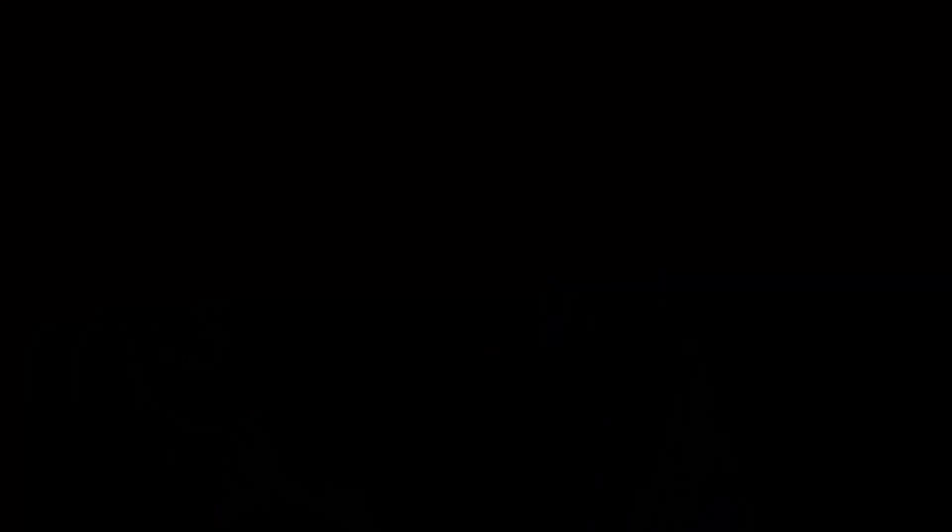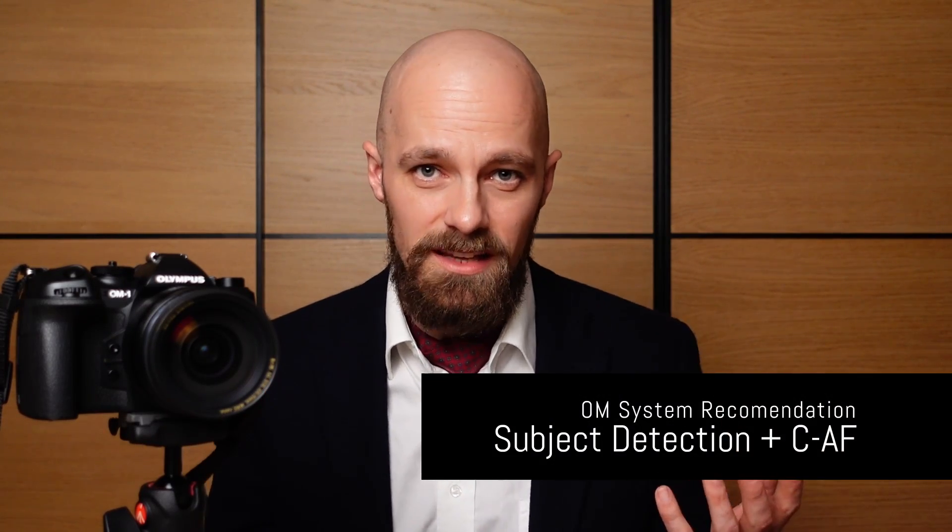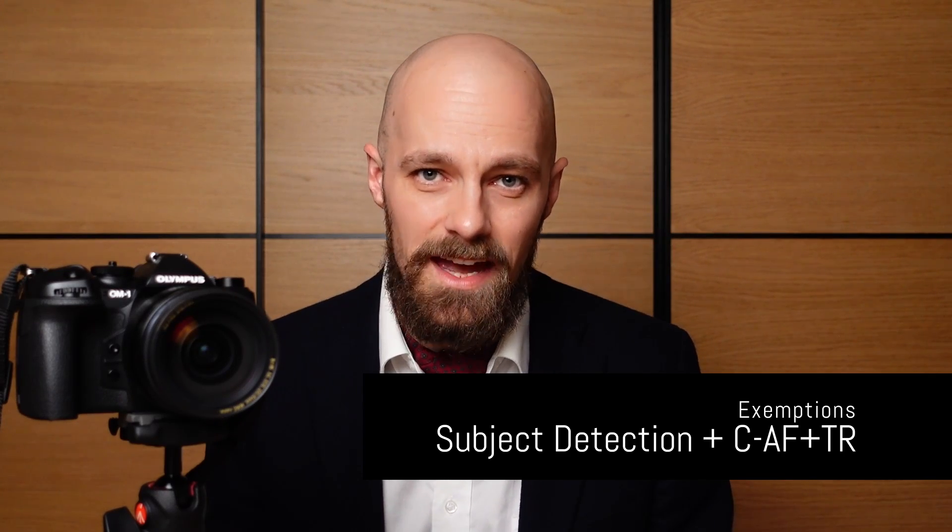Only when autofocus operation is stopped by the photographer will the OM-1 start using subject recognition once more and switch over to continuous autofocus plus tracking as soon as autofocus is activated again. Given the substantial difference between these modes, it can be quite difficult to pick the best one for a given situation. OM System recommends using subject detection in conjunction with continuous autofocus so that the powerful subject detection algorithms of the OM-1 unfold their full potential. However, in practice there are few situations where subject detection with continuous autofocus plus tracking is actually preferable.